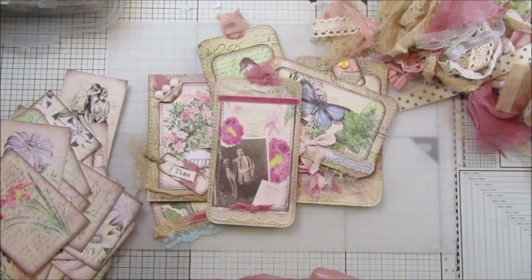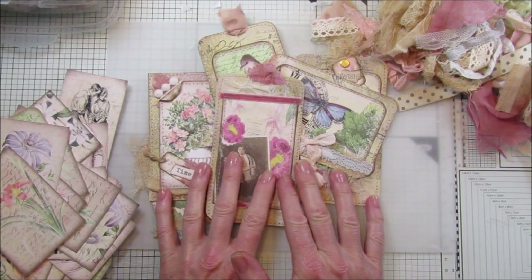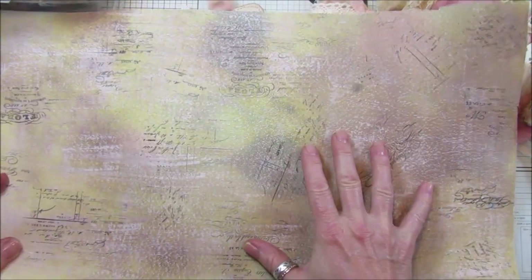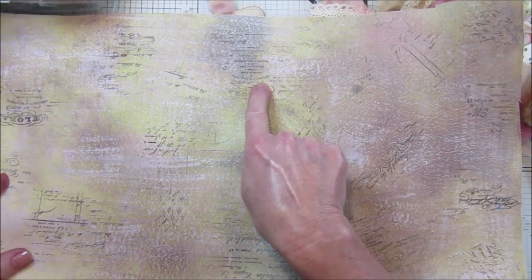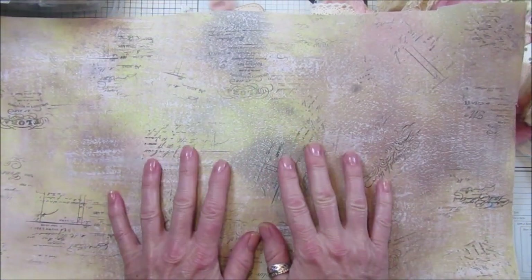Hi guys, welcome back to my channel, it's G from Happiness and Crafting. Today we are carrying on with recycle and reuse. I have found this which I made a little while ago - it's just a white piece of card that I sprayed with some distress oxide ink, and I've just sewn it and stamped it.